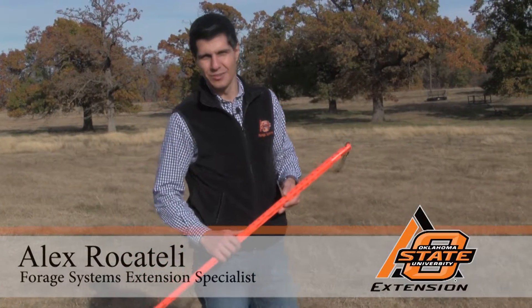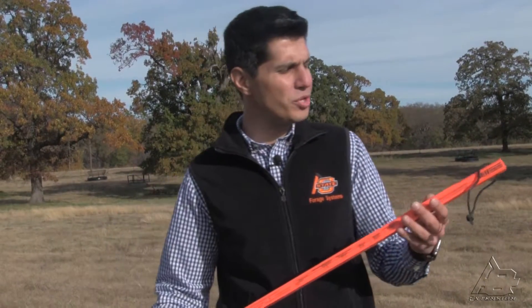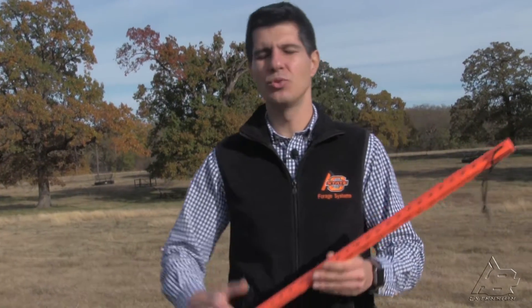Hi, Alex Rocatelli here, Forage System Extension Specialist at Oklahoma State University. In the previous video, we explained how to use the grazing stick. However, it takes time — we really need to record all your readings by hand and do all the calculations. Thinking on speeding up the process, we developed the GrazeOK app that you can download on your iPhone or Android phone.